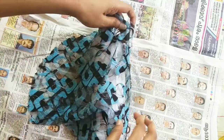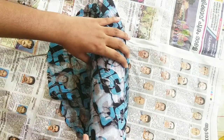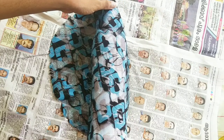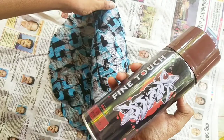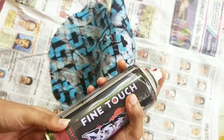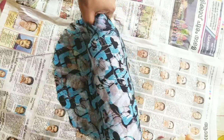We will cut a square piece or a rectangle piece. When you are using white paint, you can spray it in the bottom of the bottle. I am using white spray paint. You can spray it in this bottle of white paint.